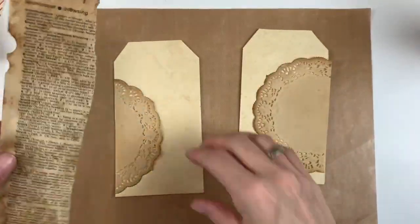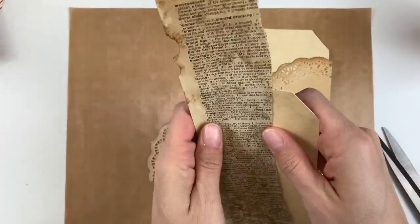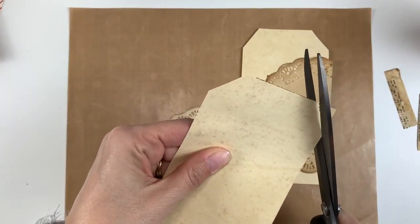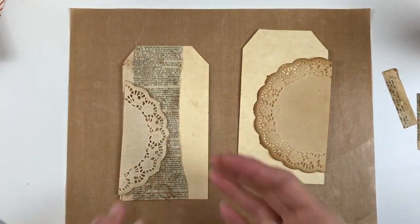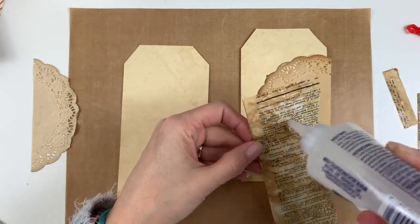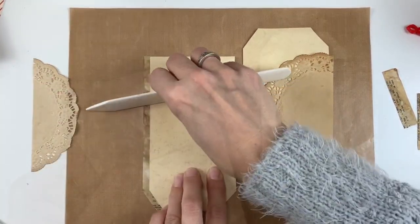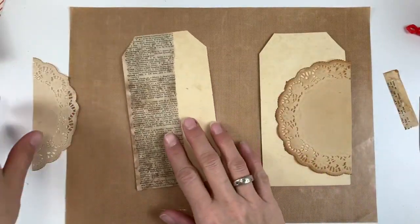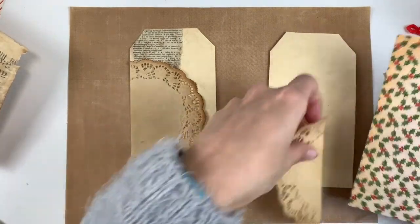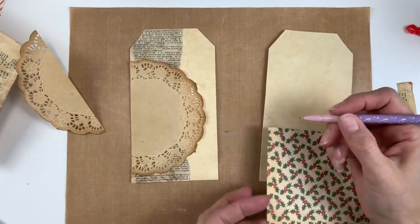I'm working on both tags at the same time. I'm going to add dictionary paper to the left one and move the bigger doily over to the tag with the dictionary paper because I think I'll like that better, and the smaller doily will go on the right-hand tag. I'm just getting that situated and figuring out how I want it, then I'll glue that down. I didn't like the plain edge, so I'm gluing it a little bit off the tag and trimming off the excess. I like to use my bone folder with this glue to get a nice flat piece so corners and edges aren't rolling up.